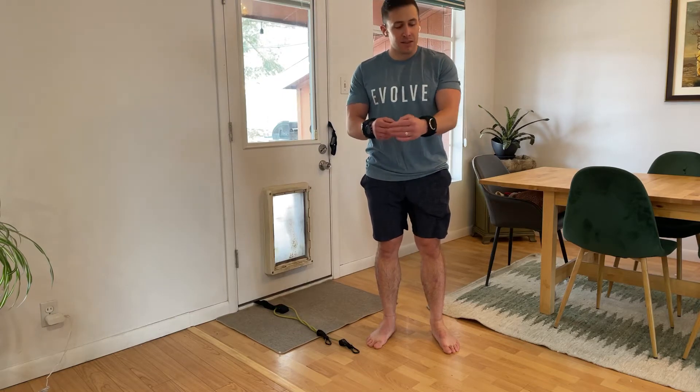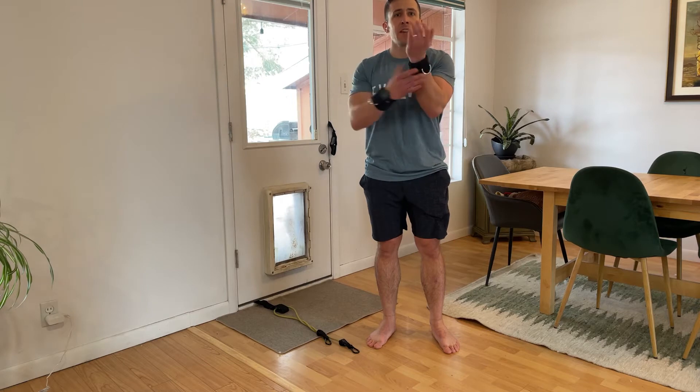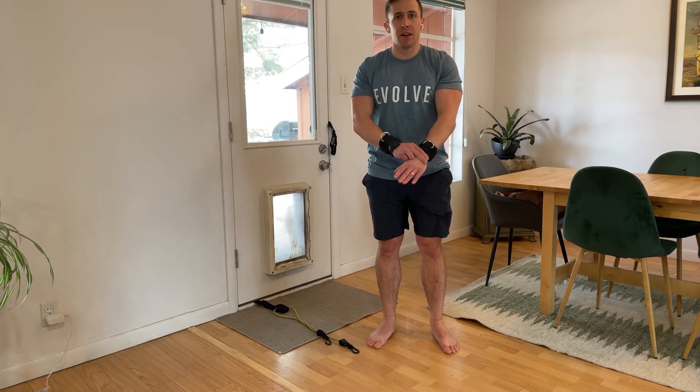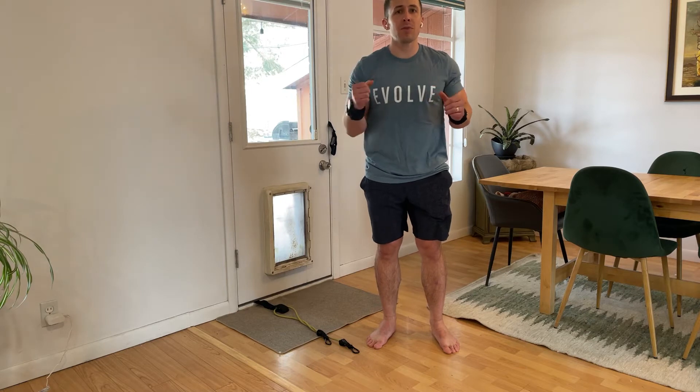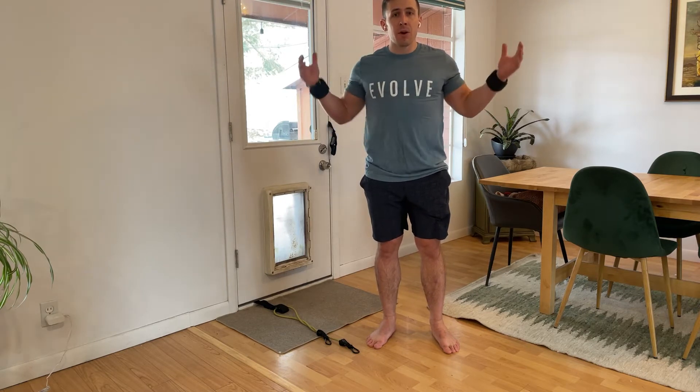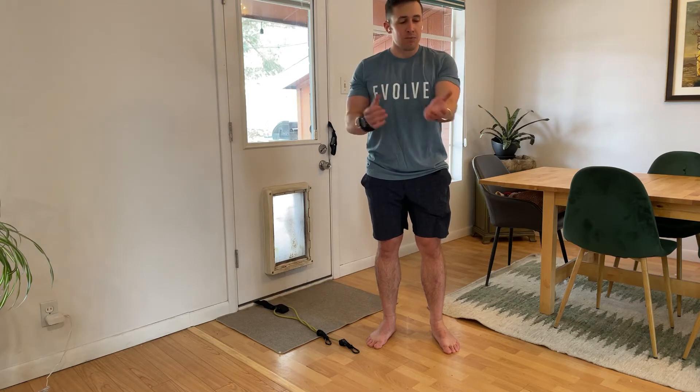I'm going to be showing a number of exercises using these wrist cuffs. This is for when the wrist joint is too painful to apply meaningful load or resistance for upper body exercises, but we of course still want to train the upper body.